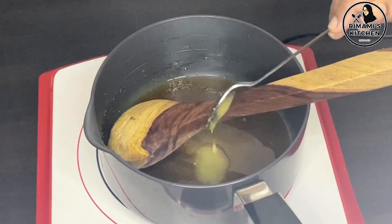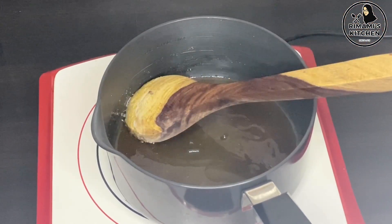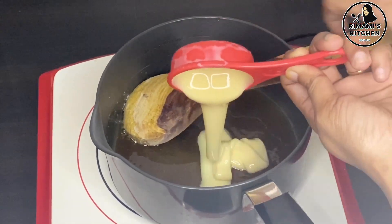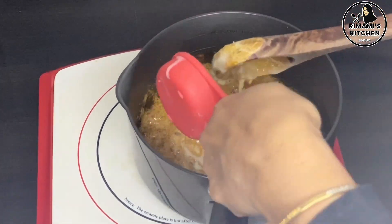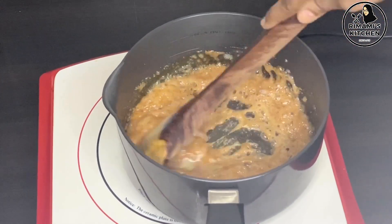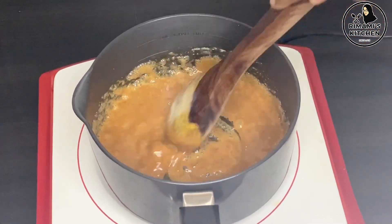Now, we will add 1 teaspoon of butter and add the condensed milk in the pot. Add 1 cup of condensed milk in the pot. We will mix the condensed milk in well — let's mix it a little bit.